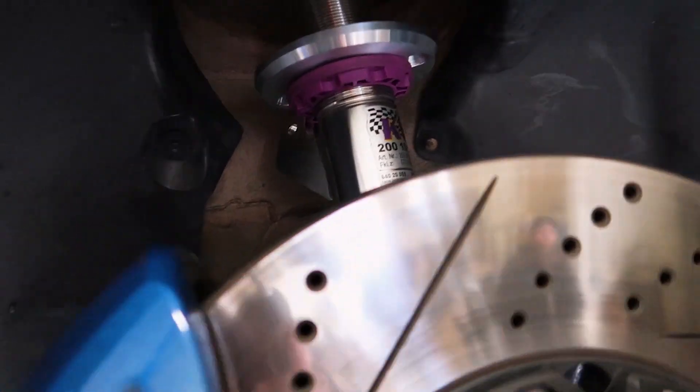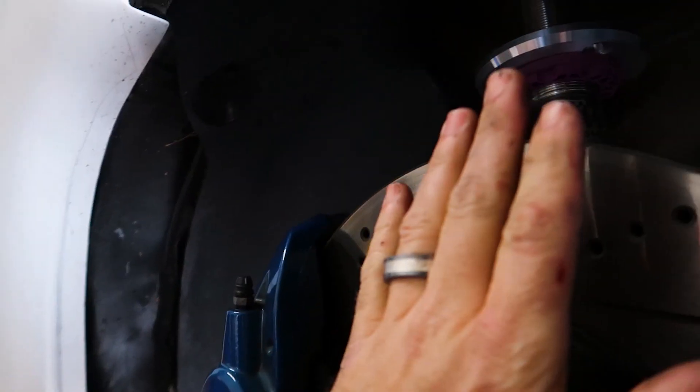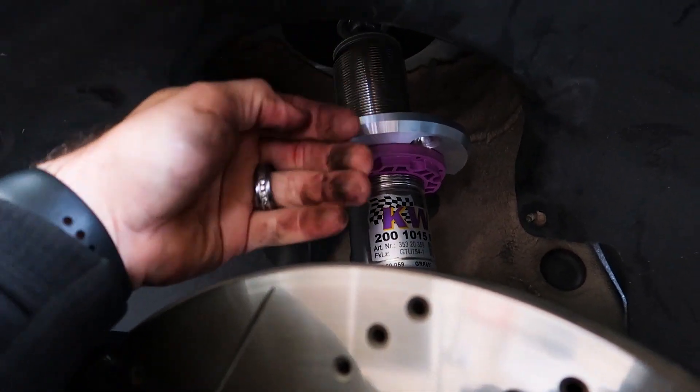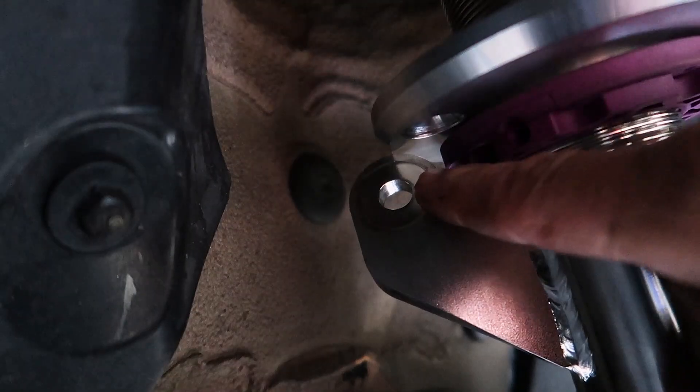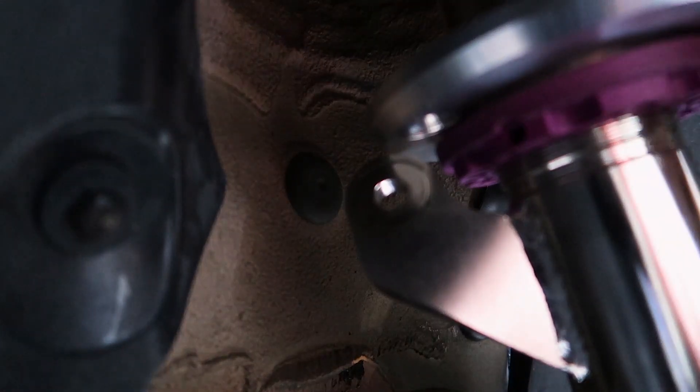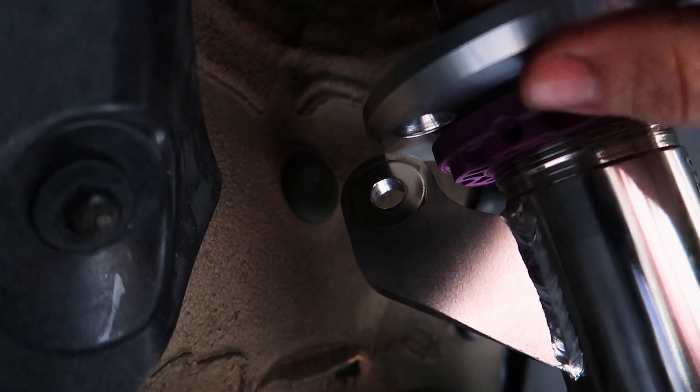Since the vehicle has been wide-bodied, the wheels have been pushed out, giving us more room on the back side for the bag to drop down behind the tire. One thing we will need to address is that the top part of the sway bar bracket on the strut is coming in contact with the lower strut back mount.